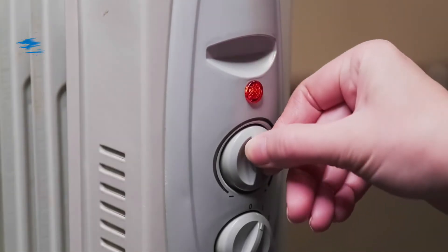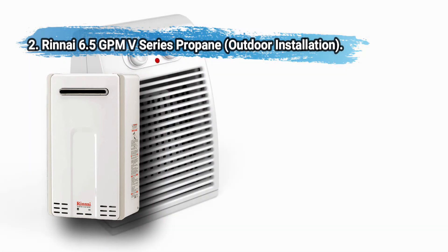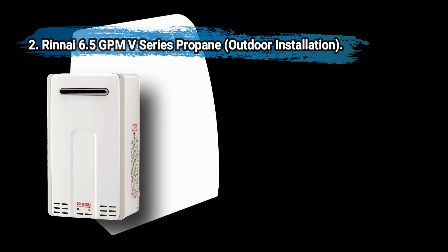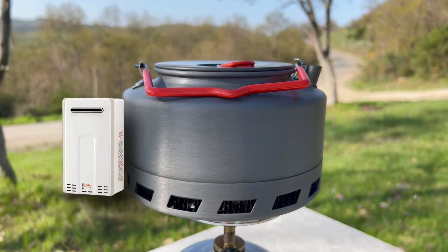At number two: the Rinnai 6.5 GPM V-Series propane outdoor tankless water heater. It is certified for use in mobile homes and features an electronic ignition to help save you money on fuel costs. The temperature range is from 120 to 140 degrees Fahrenheit. It is a high-efficiency propane unit designated for outdoor installation. Some users have expressed frustration with the lack of clarity in the installation instructions.